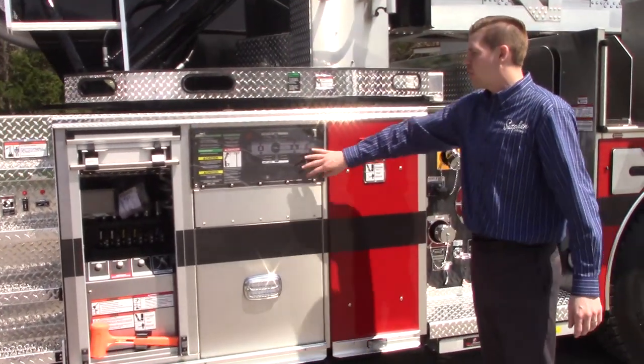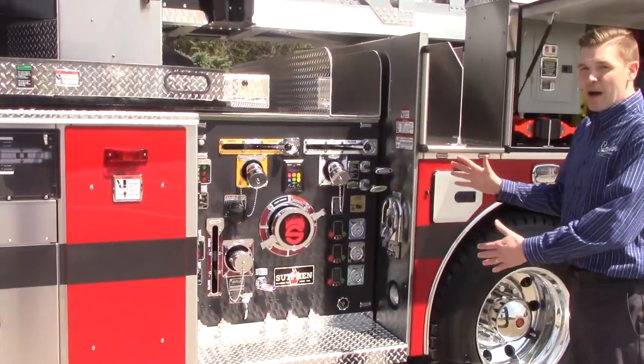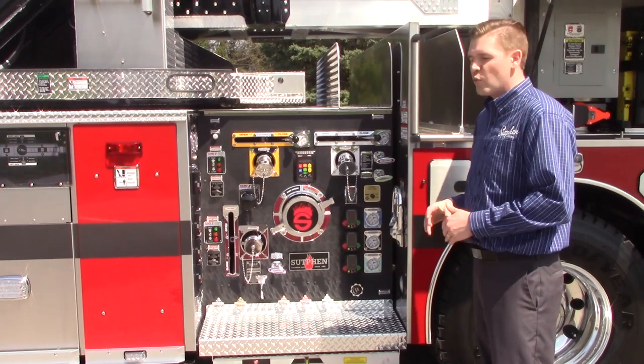They went with a clear display for their outrigger positions. At the pump operator's panel, this is a Hale Q-Max 1500 GPM pump with electric actuators and swing handles.